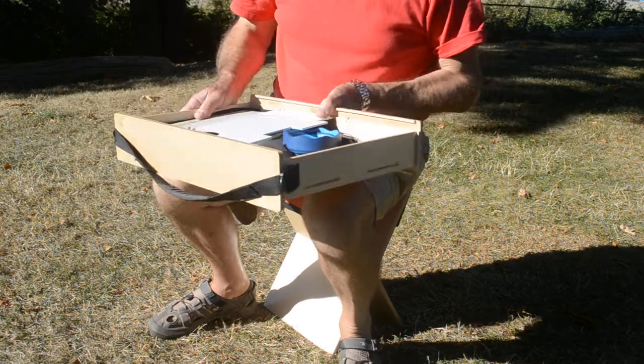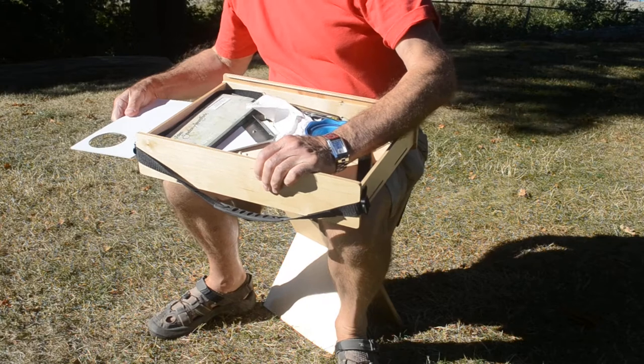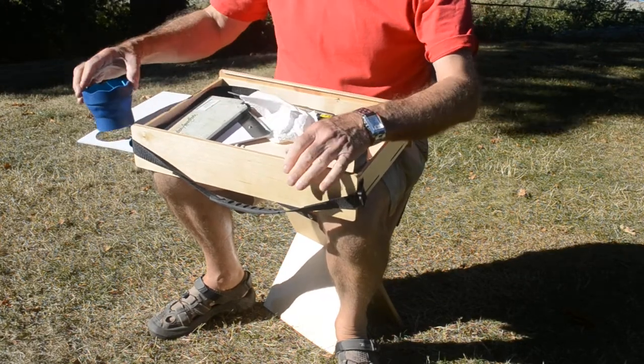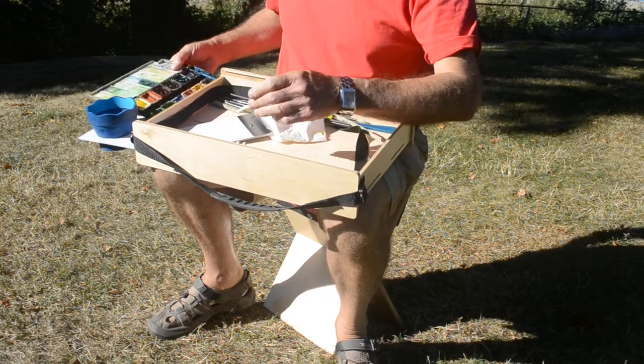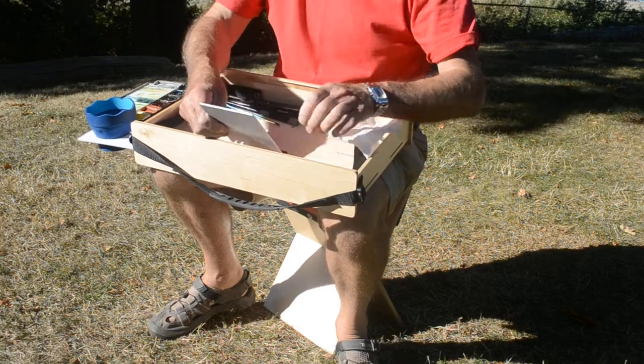Pick up your box with all your equipment in it. Take the shelf, put it on the side. Take the water bottle, the water cup, put it there. Take your paints, put them on the shelf. Take the easel support, put it in place.